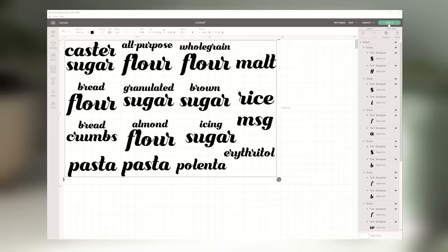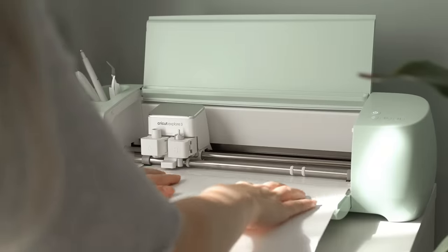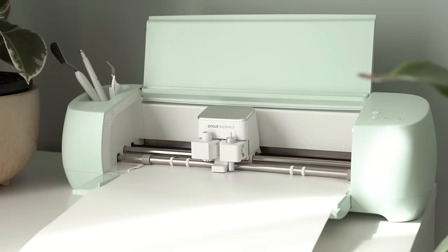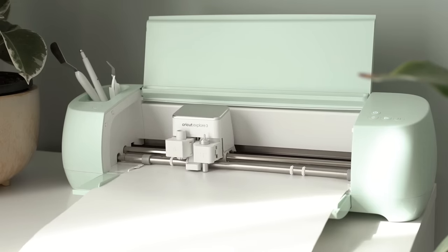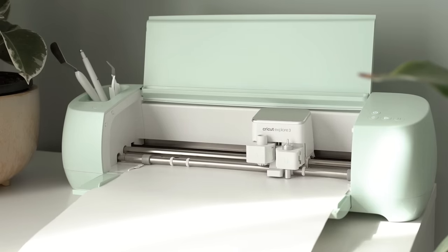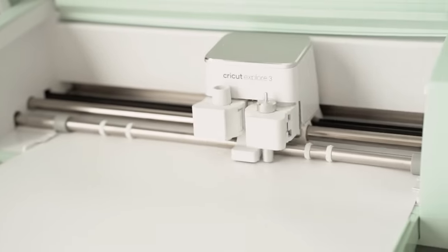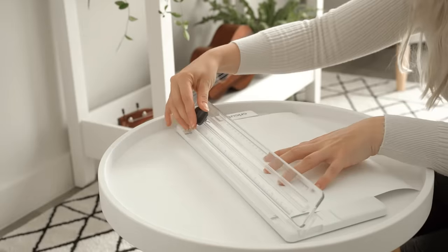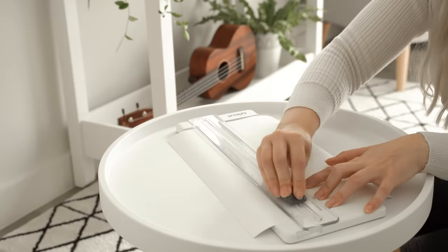Once I had all the labels designed, I sent them to my Cricut, loaded the smart vinyl, and let it do its thing. The Cricut is a smart cutting machine — it actually cuts over 100 materials including cardstock, vinyl, iron-on, and even materials like glitter paper, foil, or bonded fabric, so the possibilities for DIY projects are literally endless.